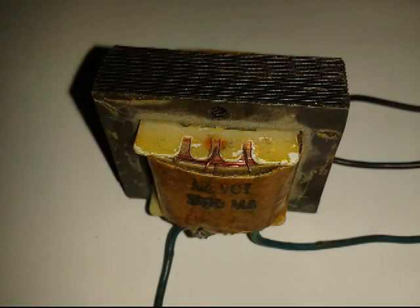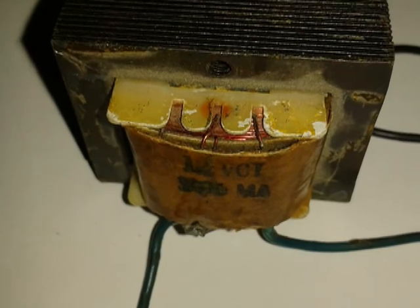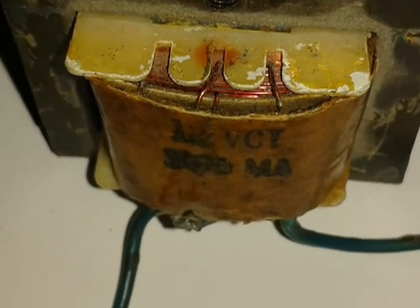The best thing to do is to use a step-down transformer connected to the current line used for the bulbs. A simple step-down transformer can solve the problem at a very low cost.